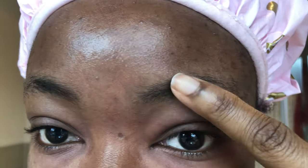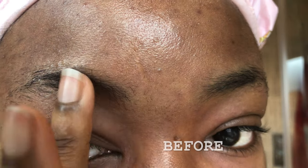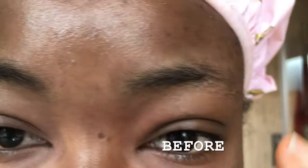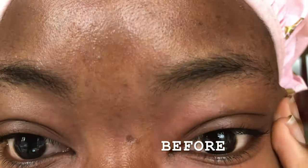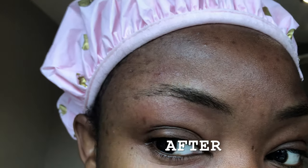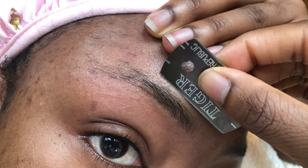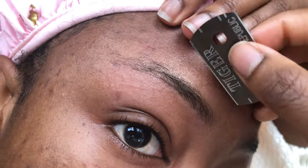Hey guys, welcome back to my channel. Today I'm going to show you how I shave my eyebrows with a razor blade. I'm going to show you how I go from this — yes, interesting — to this. And I get to that position by doing this.